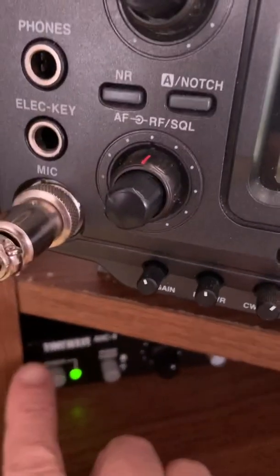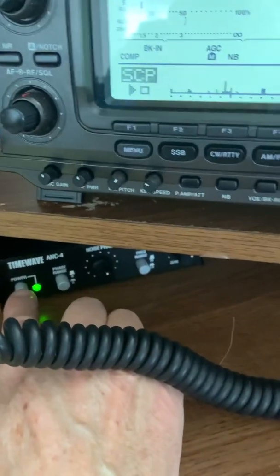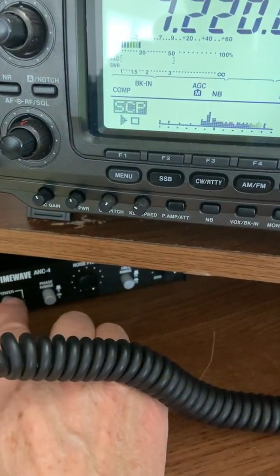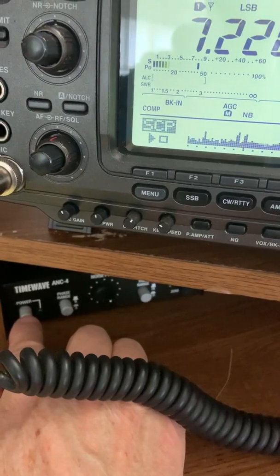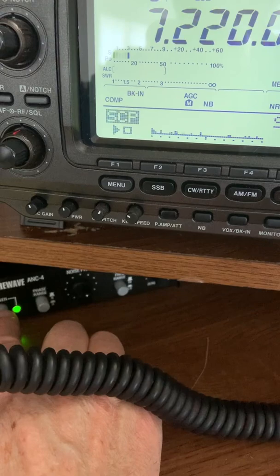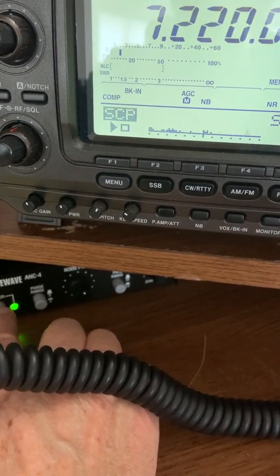Now I'm going to turn off the TimeWave so that you can see what happens to the band scope when I do that. Bingo — look at the noise floor now. All that hash on the right-hand side here. With the TimeWave off, I turn it back on, and the noise just disappears and the signals pop against a pretty flat background.